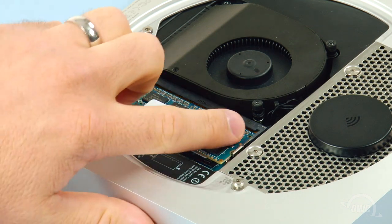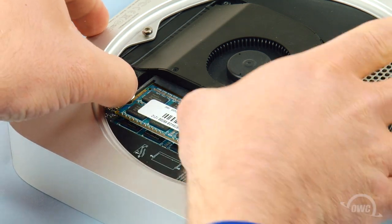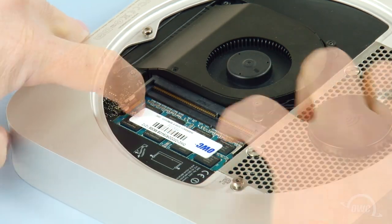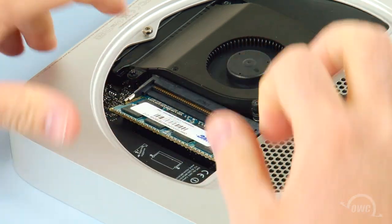Gently pull outward on the memory retaining clips until the top module pops up, then gently pull it straight out. Repeat the process for the lower module.